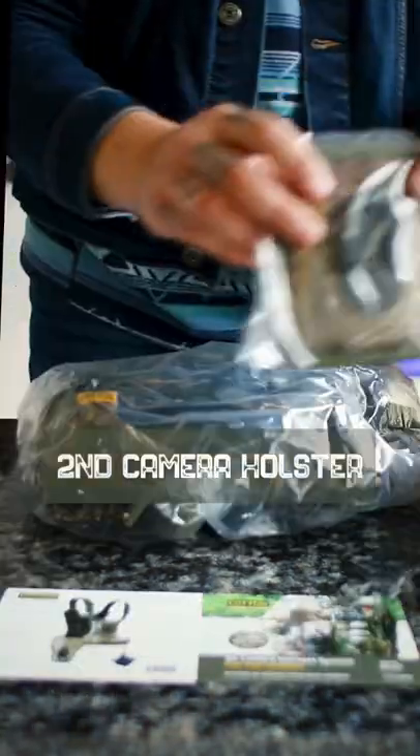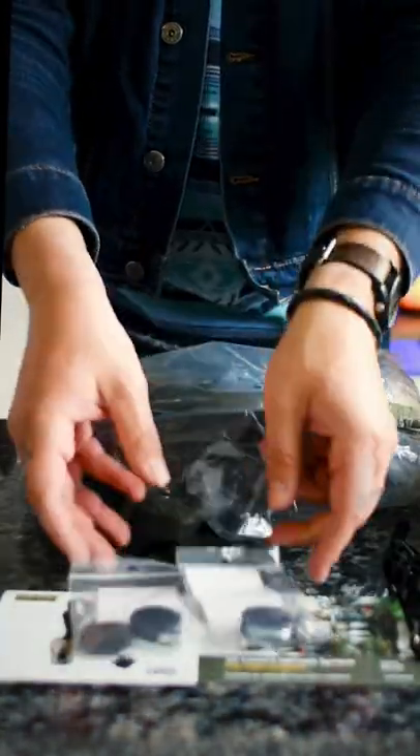Some information, the harness, second camera holster, camera straps, two twist lock plates, and instructions.